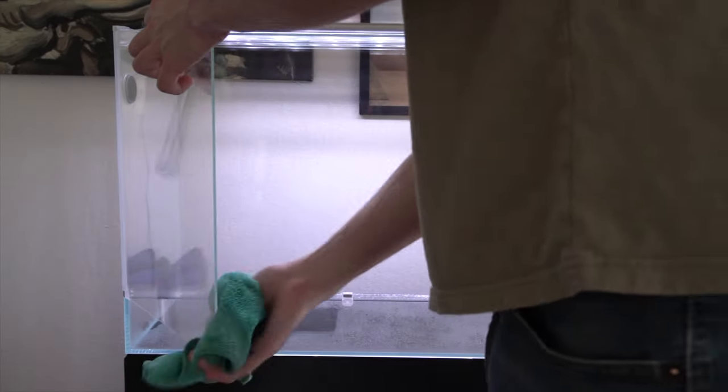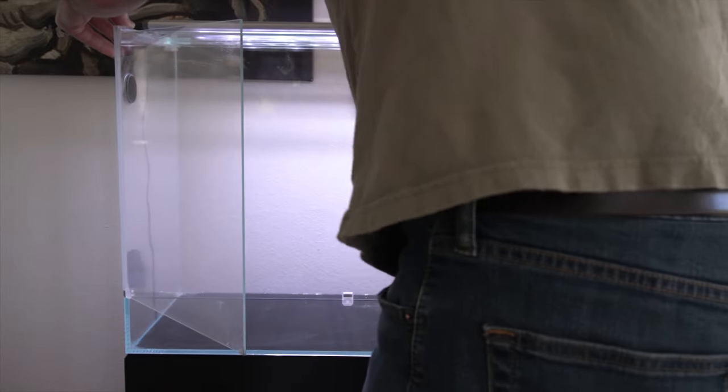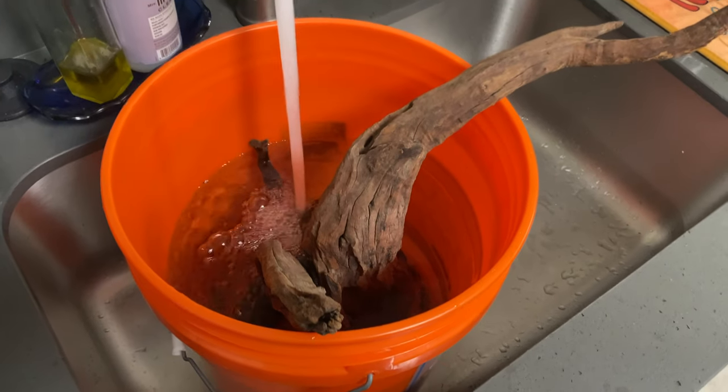The tank I used is a DOOA Pallidus 60 on an ADA 60 piece stand. I forget the brand and model, but I also got this LED light at my local fish store — it's about a medium brightness.